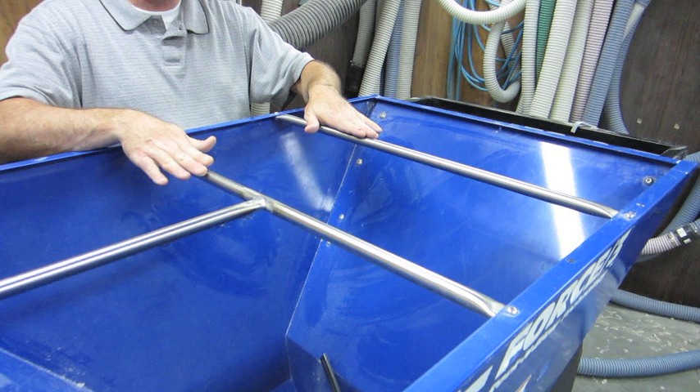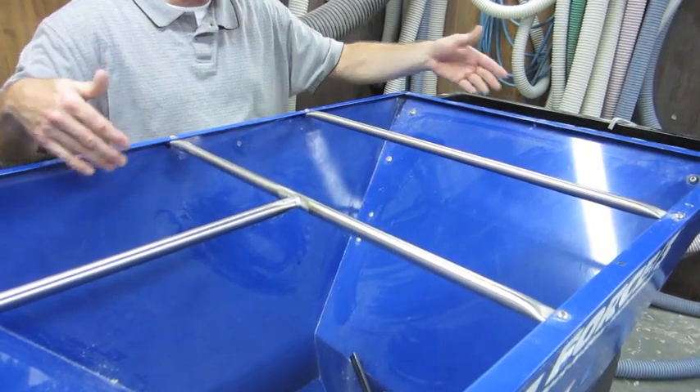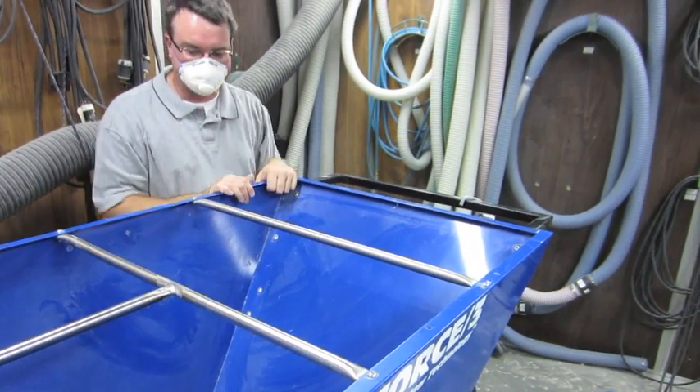If users consistently desire to load the Force 3 from the side opposite that which is shown in this video, they can remove the hopper bars and reinstall in an orientation opposite that which is depicted. In the configuration depicted, we can use the system's handle as a loading platform.